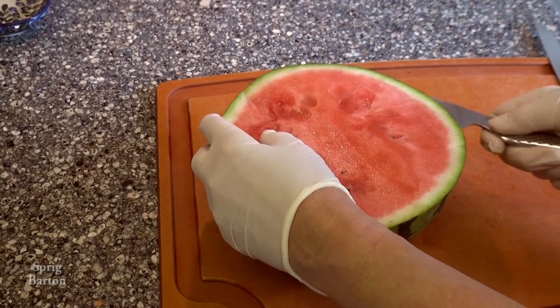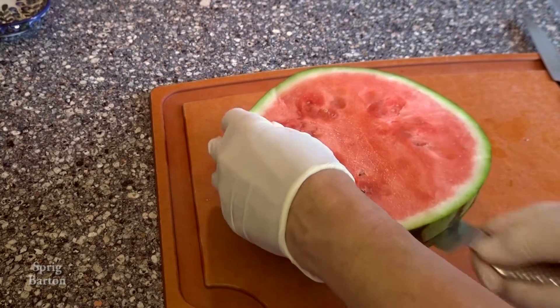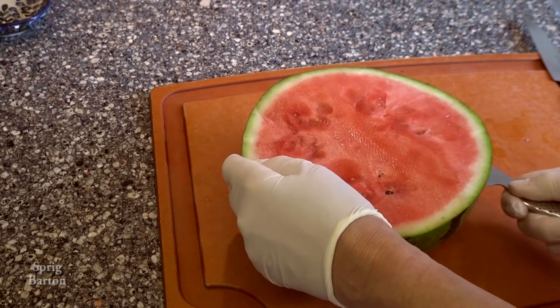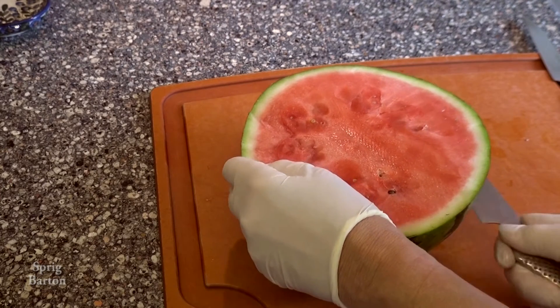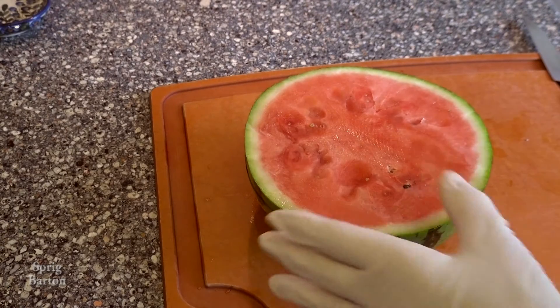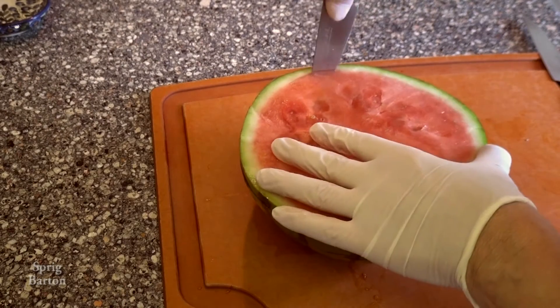You might want to do four or five layers instead of just three if your watermelon's bigger. Make sure you have a really sharp knife and get in as deeply as you can, because you're trying to meet up in the middle.